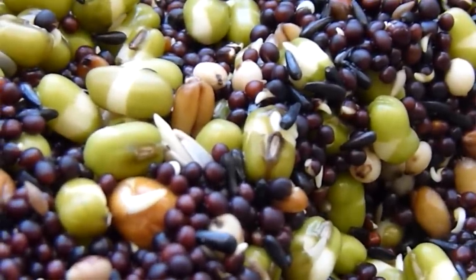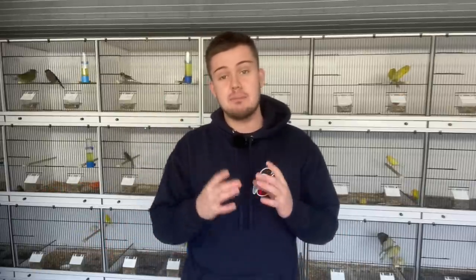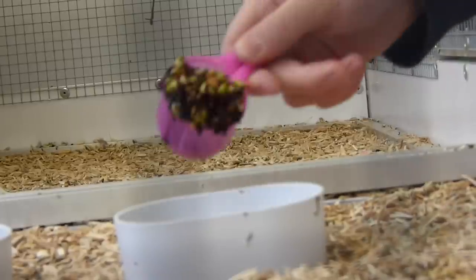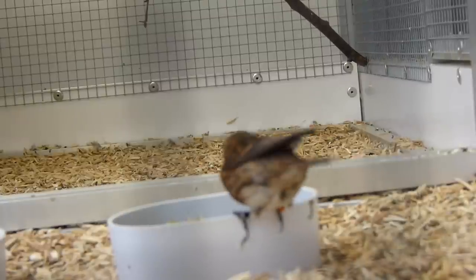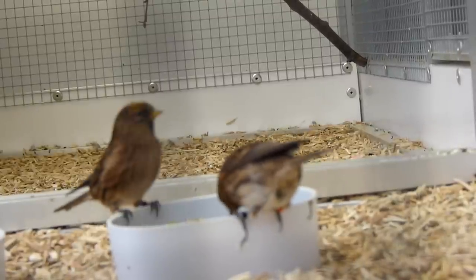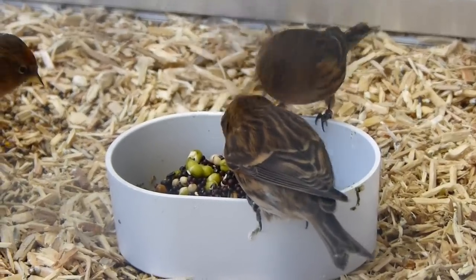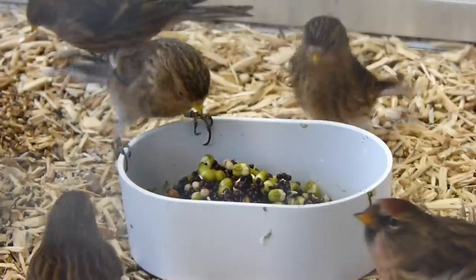Sprouting releases a load of extra vitamins and minerals and is also good for nutrition content. Give that to your birds in a plastic bowl to keep it moist so it lasts longer and the birds can eat it throughout the day. If it looks like it's going sour or smells off, discard it and give it an extra rinse before serving to remove anything that could have gone off.